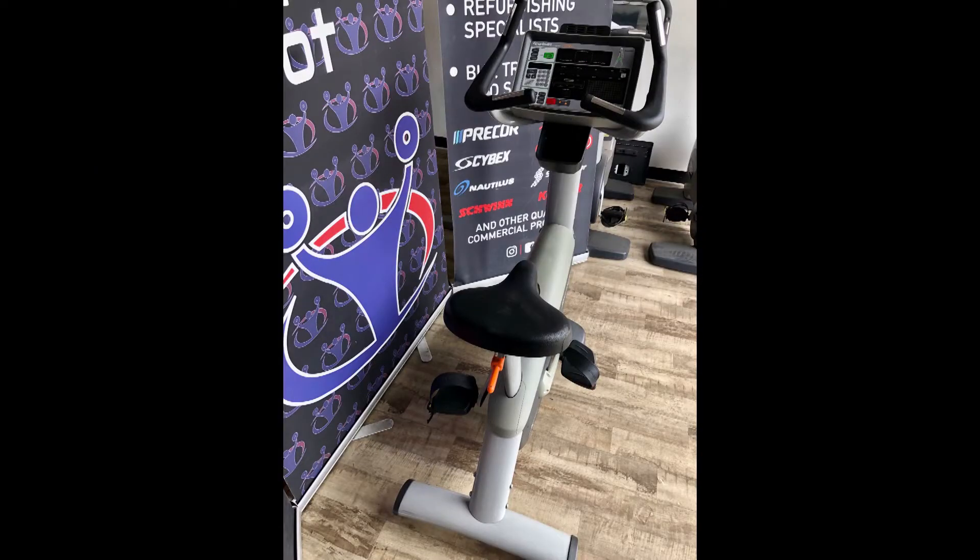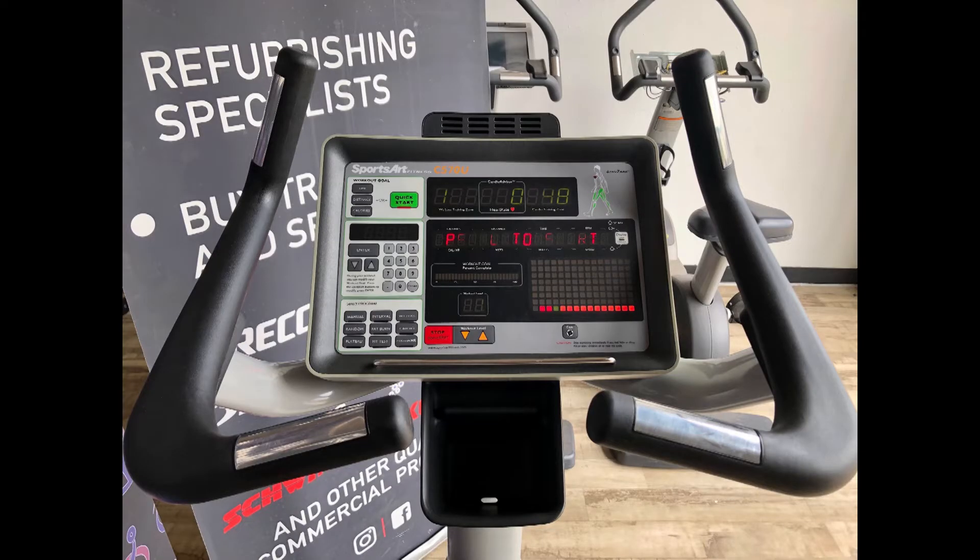This is the SportsArt C-570U upright bike. The C-570U comes feature packed and includes a fore and aft design, ensuring proper knee to ankle alignment.